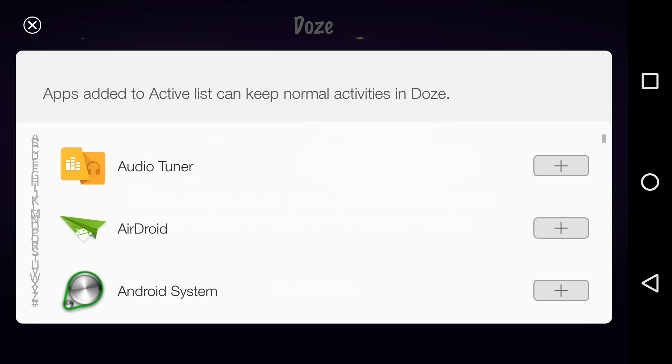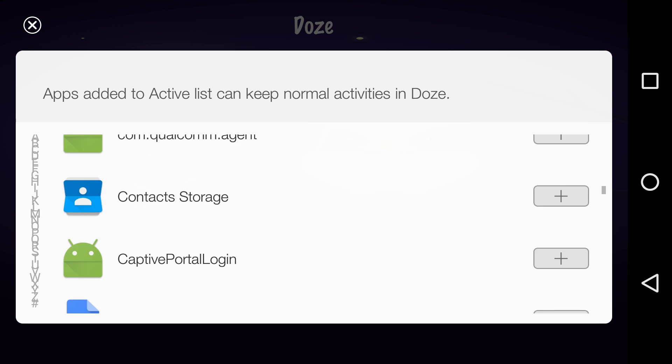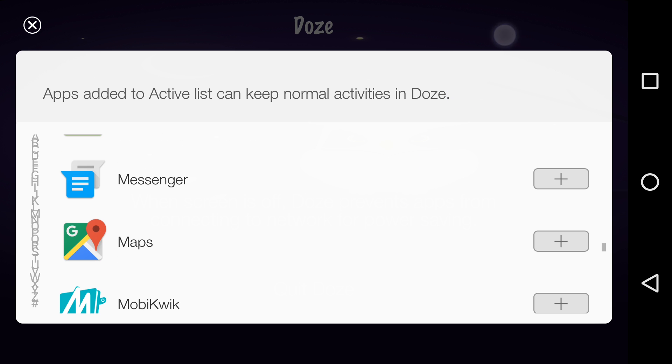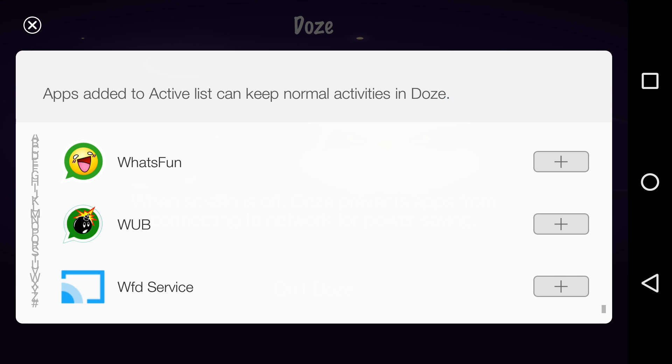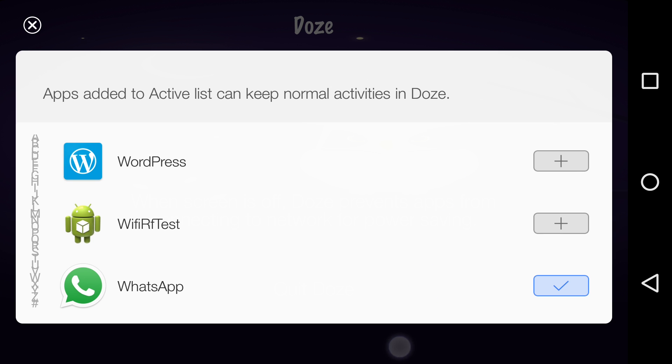You can also add apps to the whitelist. So when the screen is off, that app will work normally. For example, you just want WhatsApp messages, not emails, not Twitter notifications. So you can add WhatsApp to the whitelist.